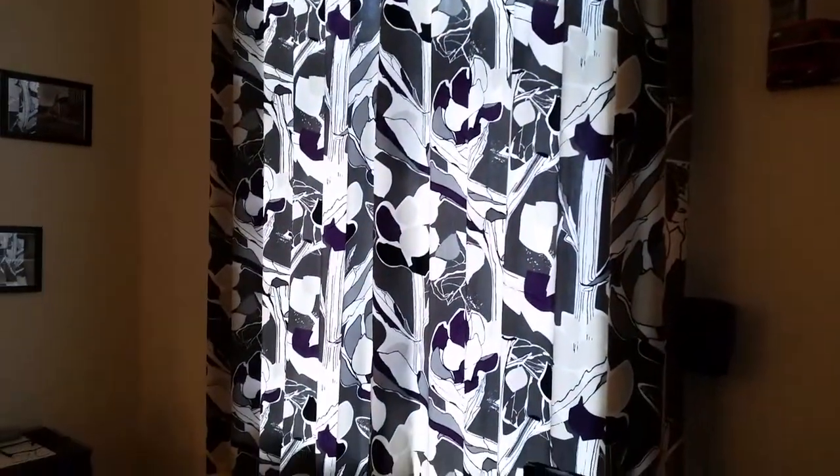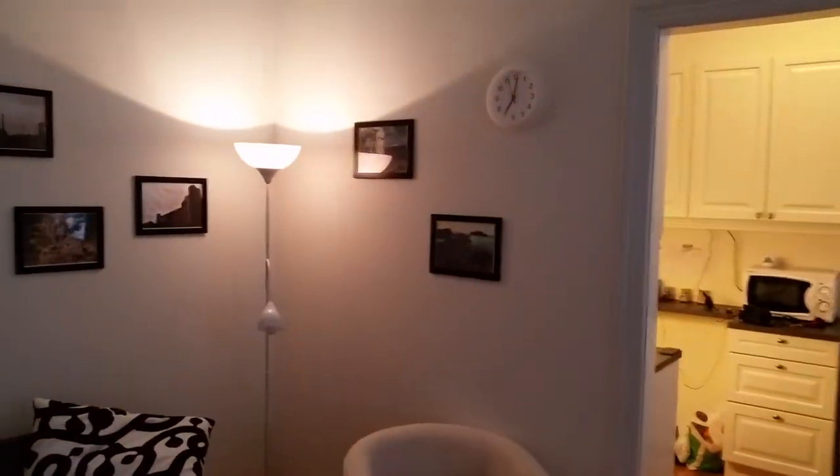As you can see the curtains are closed, it's raining outside so there's not a lot of light coming in. It's just normal indoor lighting.